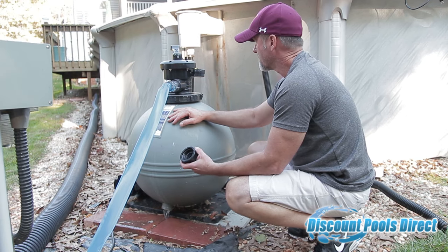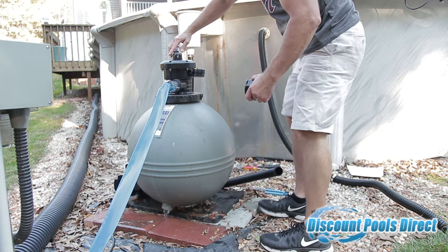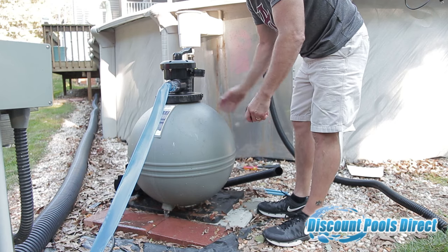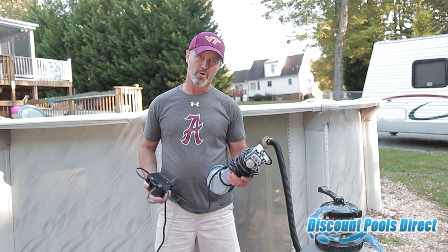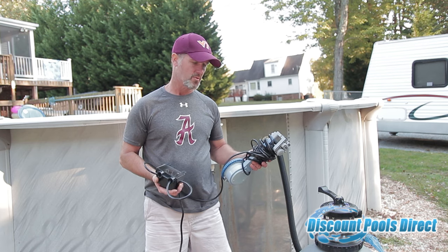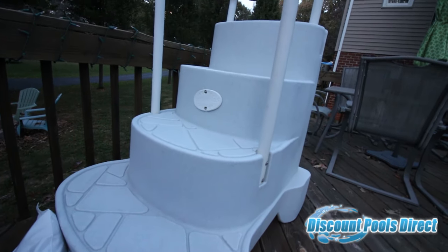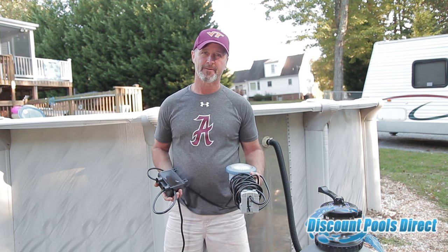We live in Virginia so I've always left mine outside with no problem. One other thing — your multiport valve has a setting for "winterize," so you want to twist it to that setting, which leaves the chamber open. Before putting the winter cover on, if your pool has an underwater light that clips over the side of the wall, definitely take it off. Also, if you have a walk-in step or ladder, now's the time to remove it from the pool — that usually takes two people, since mine has a 50-pound sandbag in the bottom to keep it weighted down.